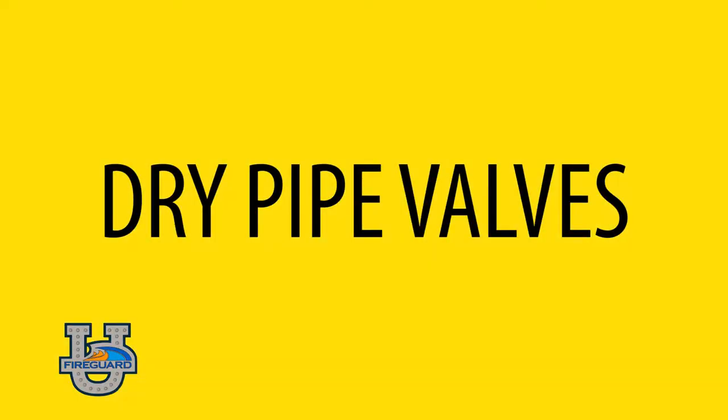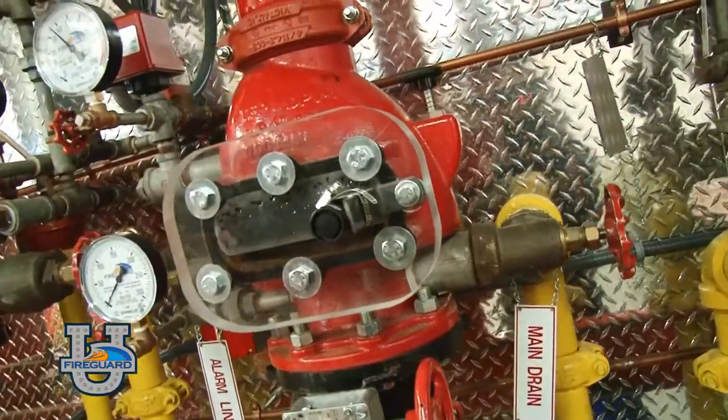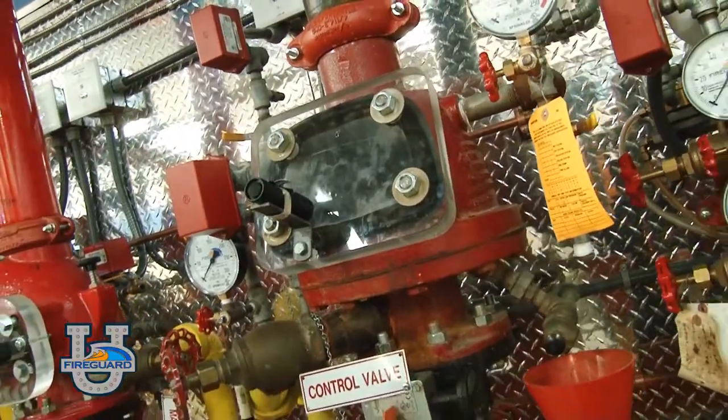Dry pipe valves are the main valve that separates the air from the water until a head is activated. Dry valves come in many different manufacturers and styles, including sizes that range from two and a half up to eight inch.